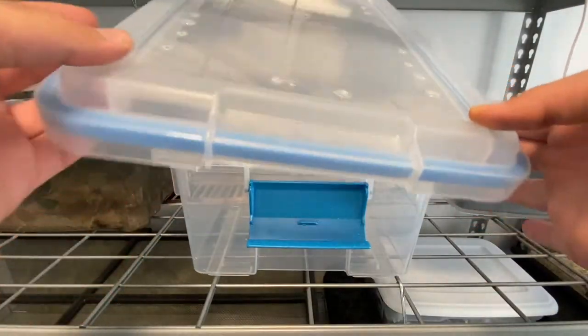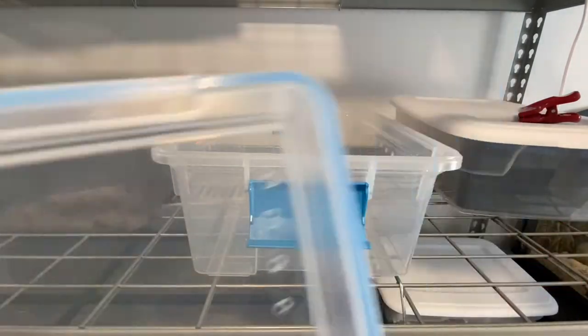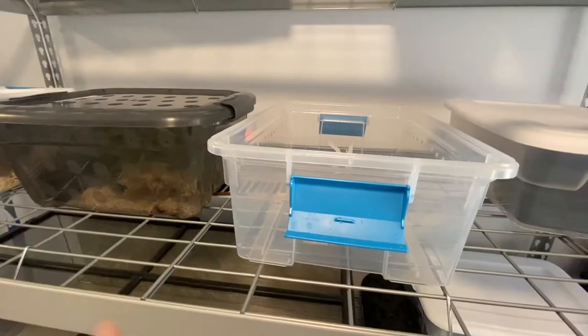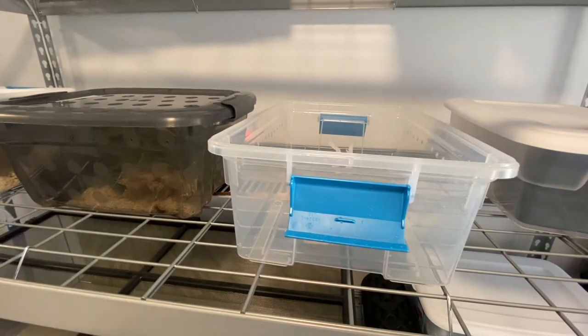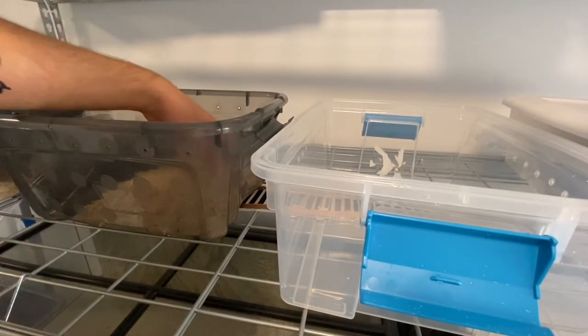I finished putting the ventilation holes and I also rinsed it out. I just put a couple holes on the top, a couple holes in the front, and then holes down the side. He's only been in this temporary enclosure for around two days. The bedding was brand new when I put it in, so we're just going to transfer the bedding so we don't waste any.